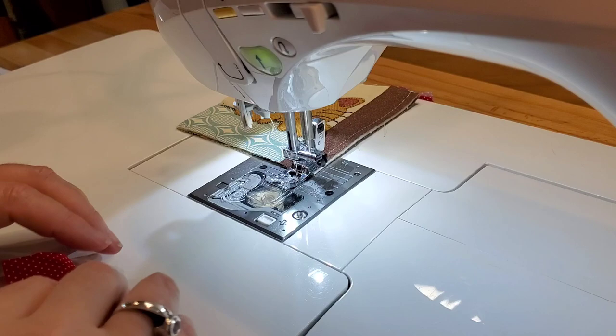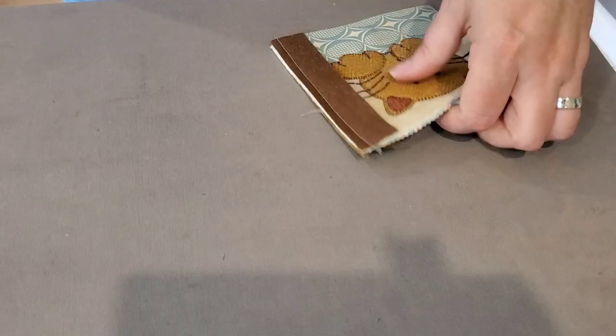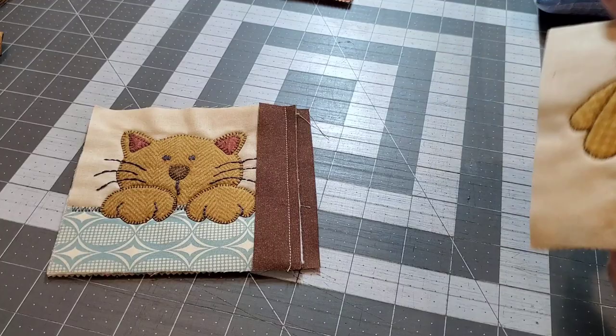You don't have to, but I like to bring it over to the iron and just give that back sashing a little press. We're flipping over that back strip on the back so that it lays nice and flat. Then let's bring in our next block.